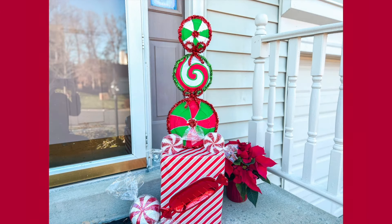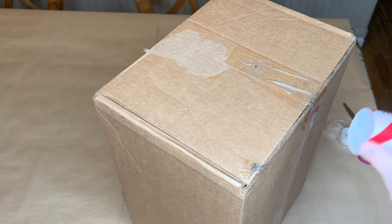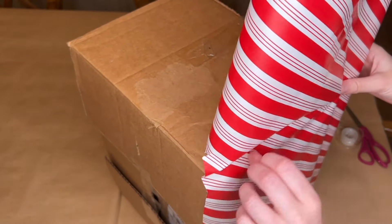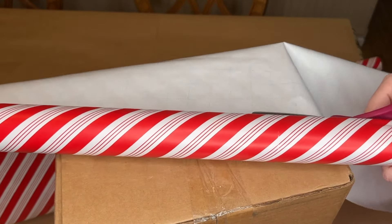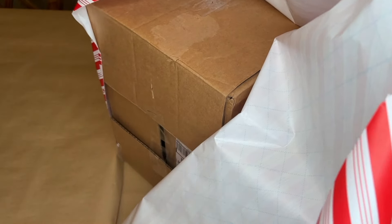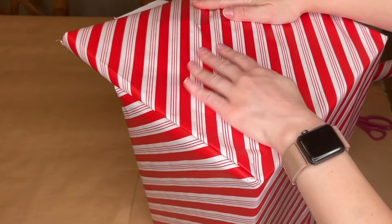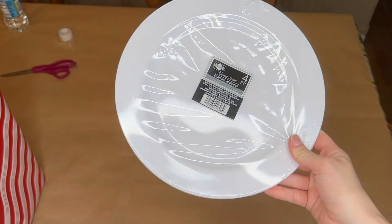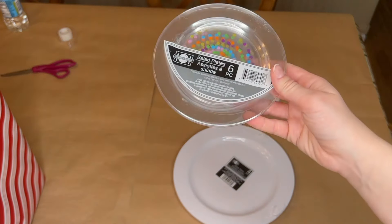The first larger DIY is this plastic plate peppermint tower — one long alliteration, say it three times fast! This one was super easy: all I had to do was grab some plates from Dollar Tree and an old box I already had laying around. First I re-taped the box, then covered it in some red and white candy cane striped paper also from Dollar Tree, leaving the back a little open. Since this is going outside and items were fairly lightweight, I weighted it down with rocks — make sure to fill your box with rocks or another heavy item if using outdoors.